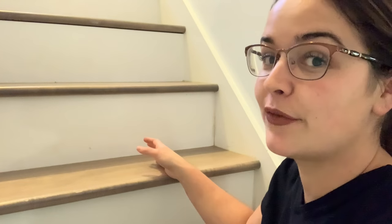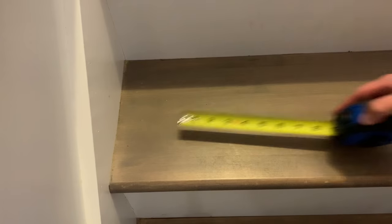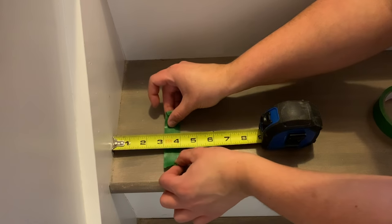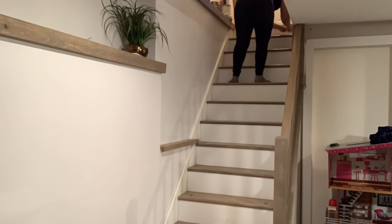The reason for the painter's tape is you're going to want to find the center of your stairs so your runner goes all the way down the middle. An easy tip is to put painter's tape on the outside of where your runner will be to make sure it's completely centered. You just take the width of your stairs and subtract the width of your stair runner, then divide what's left by two. I had four inches on either side of my stair runner that I marked off with my tape.